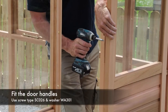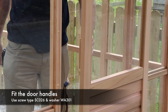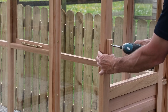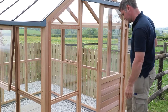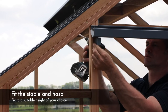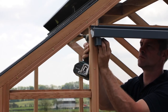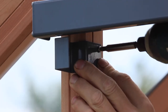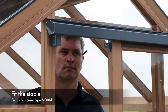Finally fit the door handles using screw type SC026 and washer WA301. The inner handle acts as a door stop. Fit the outer handle slightly higher or lower than the inner handle so the fixing screws do not clash. The door hasp can be fitted to any location on the door. In this case we are fixing it just under the door track. Fix using screw type SC125. Align the staple to the hasp and fix using screw type SC004.